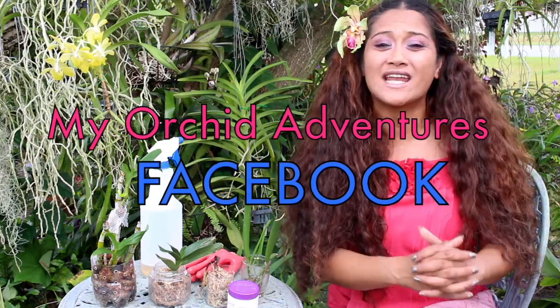Thank you guys so much for tuning in to yet another orchid adventure — I definitely appreciate you hanging out with me. If you liked this video please give it a thumbs up, and if you want to stay tuned to the latest news of my orchid adventures please be sure to subscribe. I have some very exciting experiments coming up that you definitely don't want to miss, and I still have to do updates on tons of past experiments as well. Also, I'm on Facebook — join me at My Orchid Adventures on Facebook. I love you all!